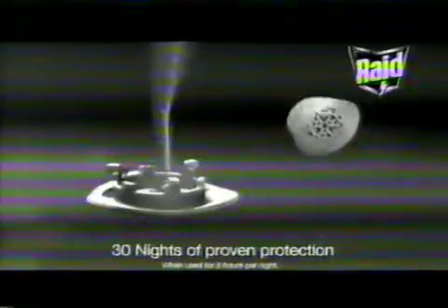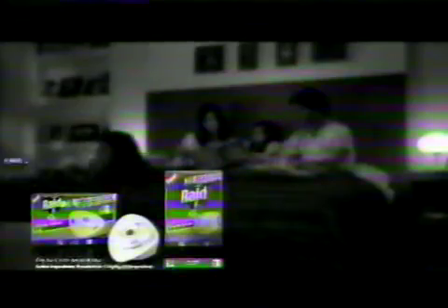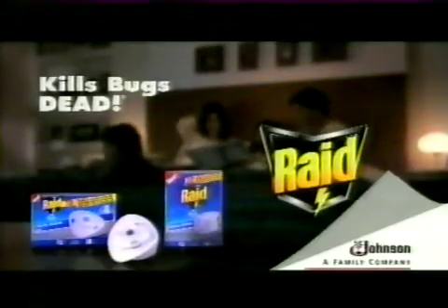Keep mosquitoes out with new Raid electric diffuser. Its unique Sandcore refills provide up to 30 nights of proven protection against mosquitoes without needing to be replaced daily. Raid! New Raid electric diffuser. Raid — kills bugs dead.